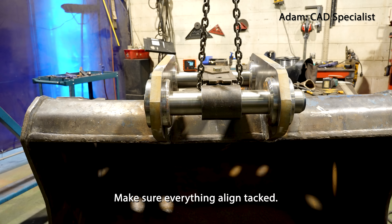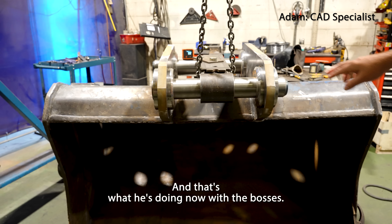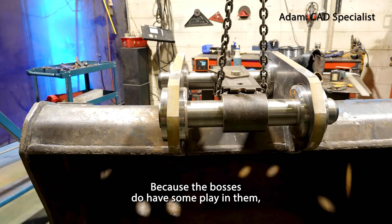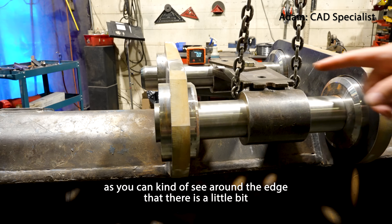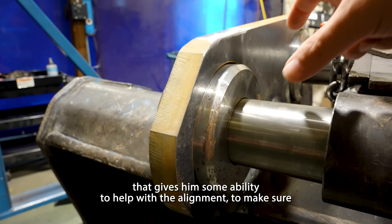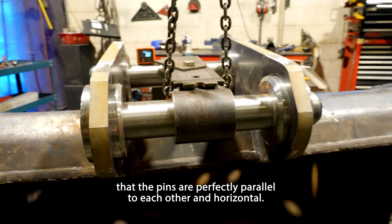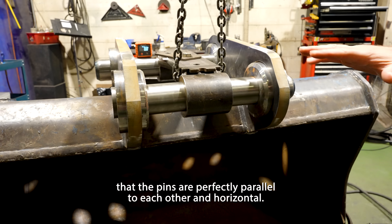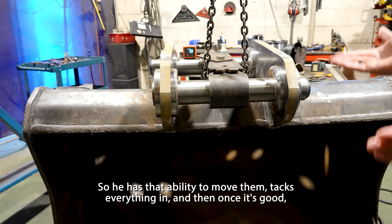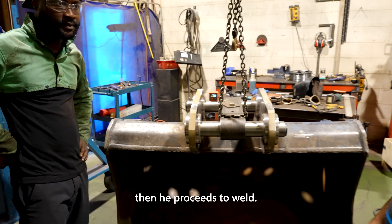Make sure everything is aligned and intact, and once he knows it's good, then he welds it — that's what he's doing now with the bosses. The bosses do have some play in them, as you can see around the edge there is a little bit of an opening. That gives him some ability to help with alignment to make sure the pins are perfectly parallel to each other and horizontal. He tacks everything in, and then once it's good, he proceeds to weld.